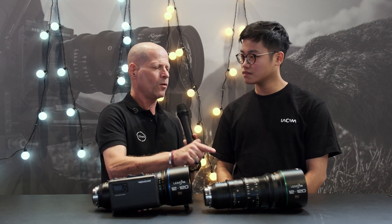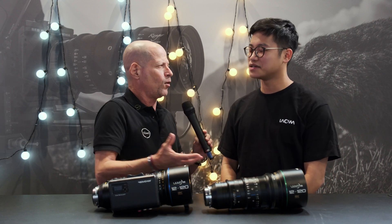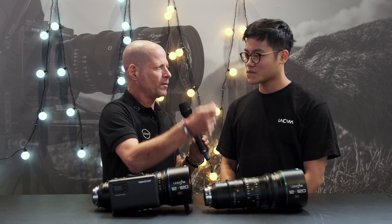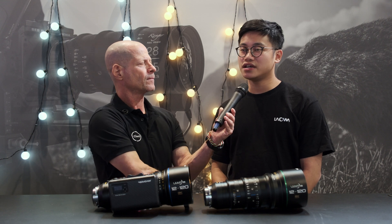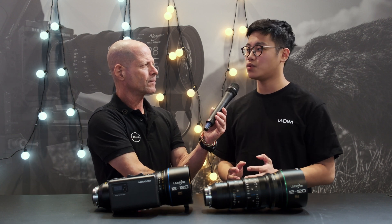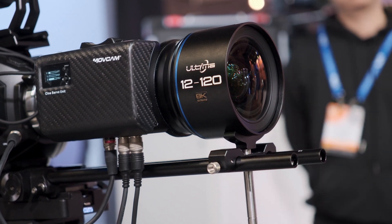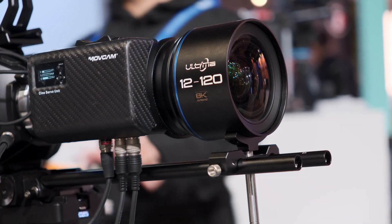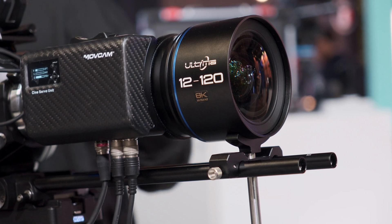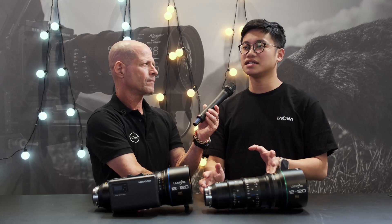Who is the target audience for this type of lens? We'll talk about the weight and size shortly, but in terms of audience, we're targeting broadcasting studios that want to do fast-paced ENG and EFP work — shooting things like football matches or news reports. Those users will benefit from the great zoom range this lens provides.